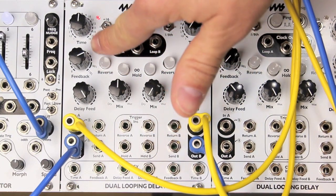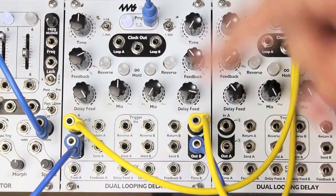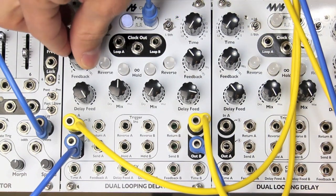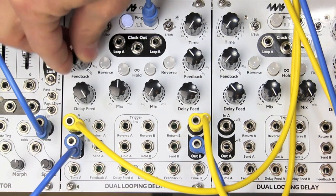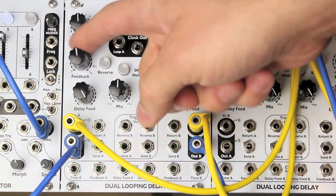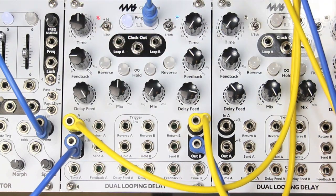Of course, they fade away depending on where you have the feedback knob set. As you hear now, they've pretty much faded away. But if I want to put some more of that back, see — that got recorded. Now if I want it to go away, I can turn feedback down. So that's one difference between having high feedback and having infinite hold on, and the manual discusses this some more if you're interested.